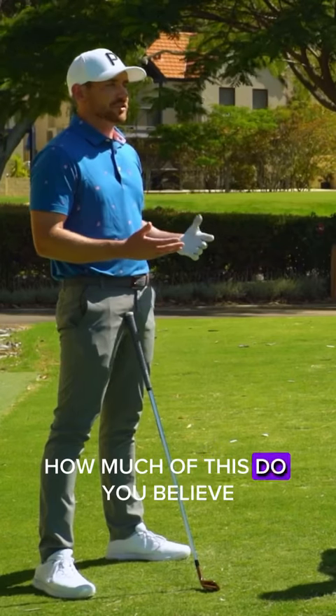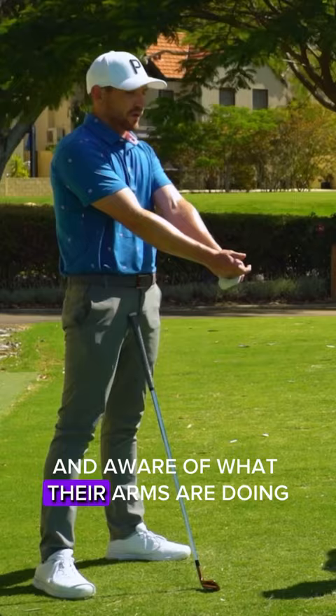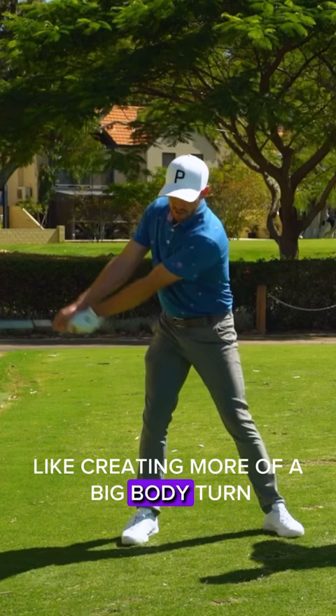How much of this do you believe is that the players are just so cognizant and aware of what their arms are doing, rather than getting used to the feeling of creating more of a big body turn which keeps the arms wide?